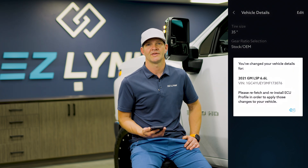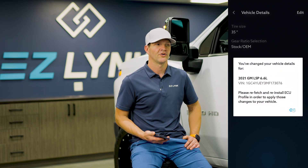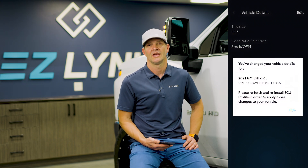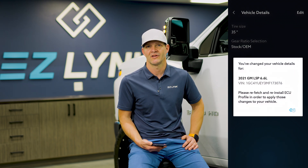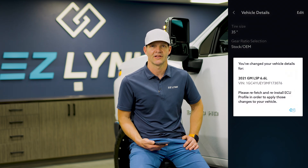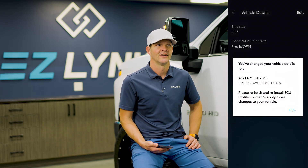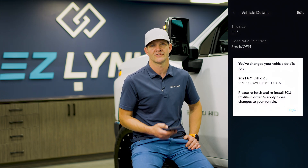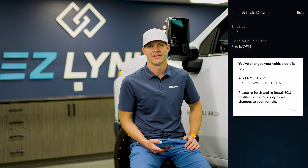It's also nice for you guys because you have control. If you go and change your tire size or change the gear ratio, you don't have to track down your technician in the middle of the night — because that's typically when we all work on our vehicles. We can go in, change that, refetch that profile, install it, and then you're good to go.